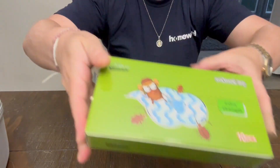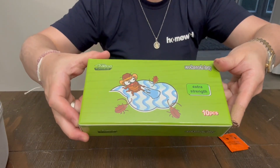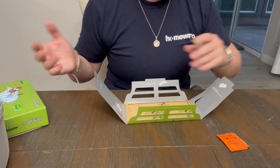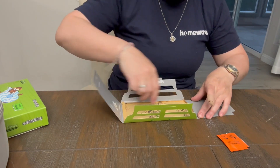Hey everyone, so I am here with these cockroach traps. This comes in a 10 piece box, so 10 of these. It comes in smaller or larger packages than that though. But basically all the instructions are right on here.